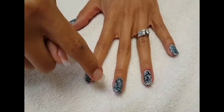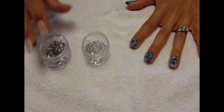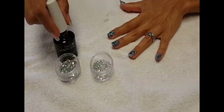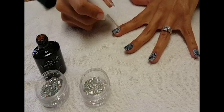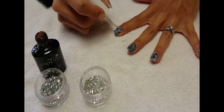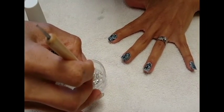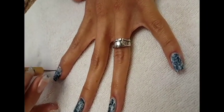We took all the excess polish off. What we're going to do now is add some rhinestones. Here's how you do it — take some top coat, apply it where you want the rhinestones to go, and then start placing them on the nail like this.